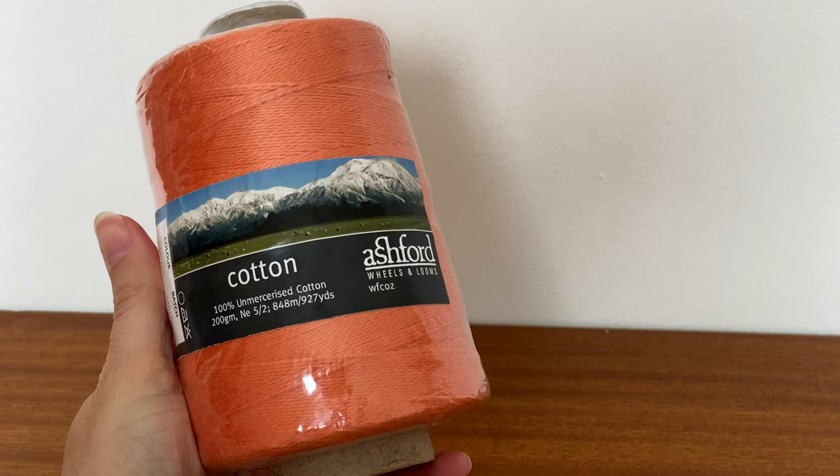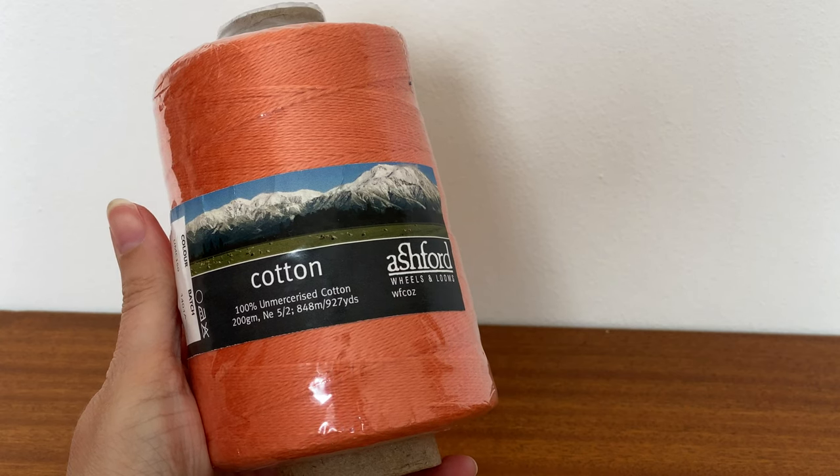This particular project was originally done in 6/2 cotton, which doesn't seem to be particularly accessible in the UK. The nearest I could get was 5/2 cotton, which Ashford and several other manufacturers produce. I managed to get some from Weftblown, and the only colour they had left in 5/2 cotton that would work with my home aesthetic was Celosia Orange. I have quite a mid-century aesthetic, so orange and other 70s colours integrate fairly well.